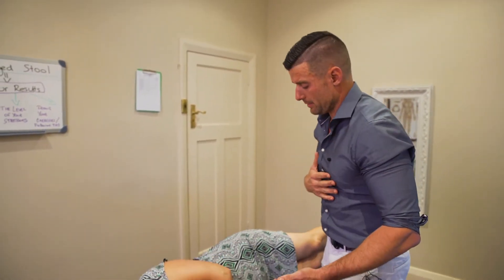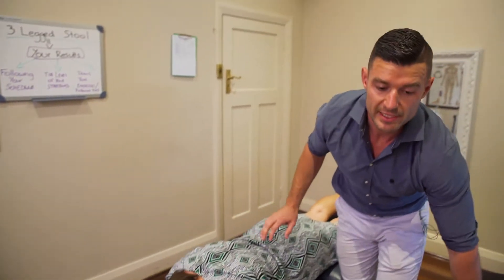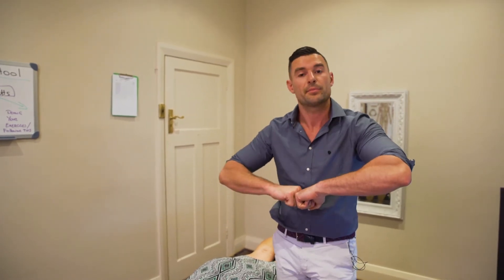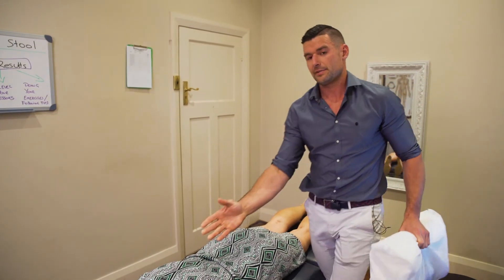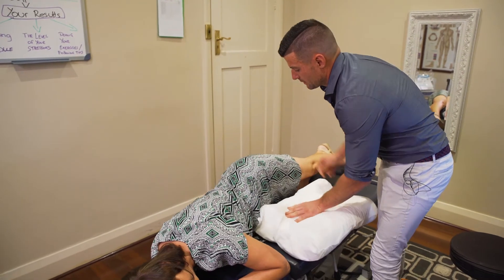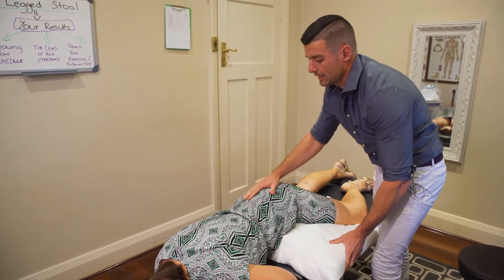If you are to sleep on your tummy — it's not ideal, as it can accentuate pressure in the lower back and through the neck — but if that's the only position you feel comfortable in, a couple of tips: first and foremost, lose the pillow, as that can start to help. And whatever side your head is facing, put a little pillow underneath that same hip, just lifting it slightly up.